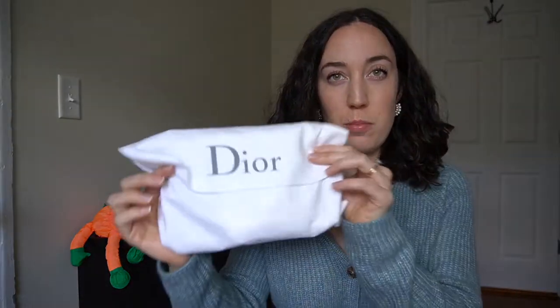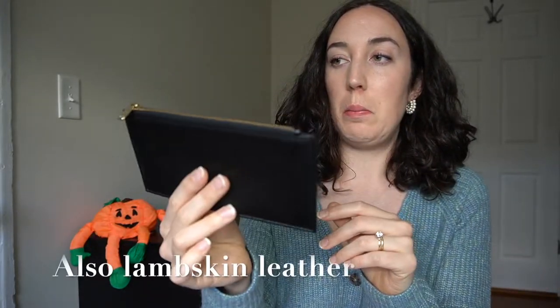If you like the look of the mini Lady Dior, this has a really similar aesthetic. It comes in this little dust pouch — I keep it in there. It also comes with a very skinny zippered leather pouch, which I have never used; I suppose you could put very slim things in there but it's never really been useful for me. It also comes with an 8-slot card holder with a top flap.